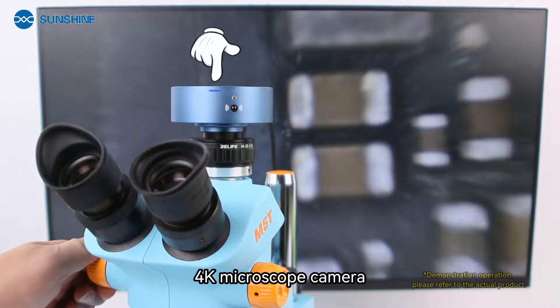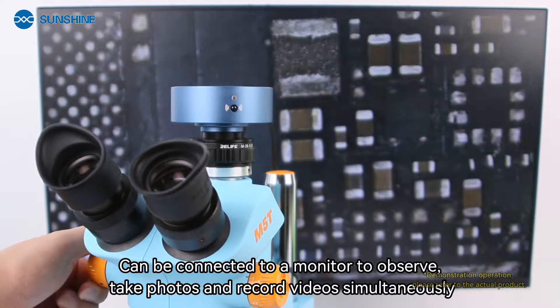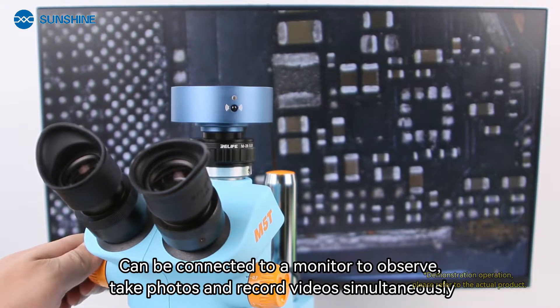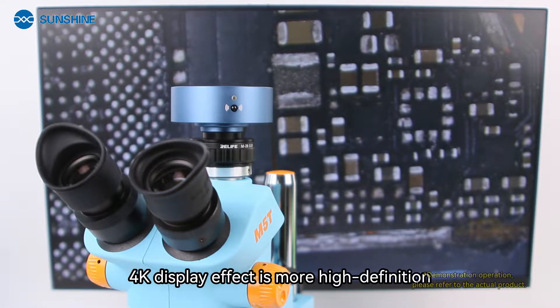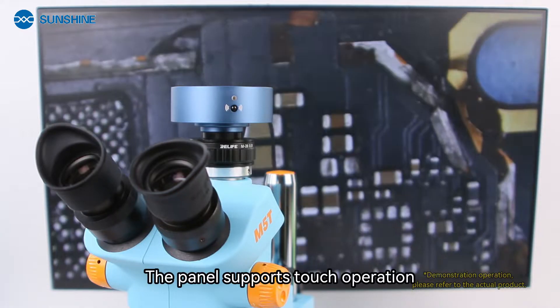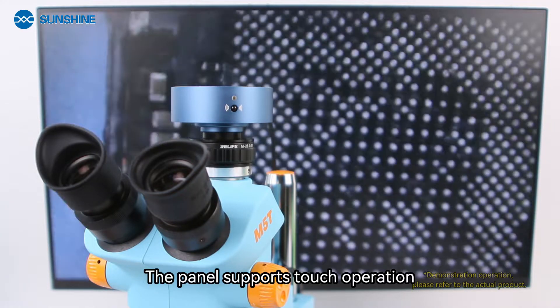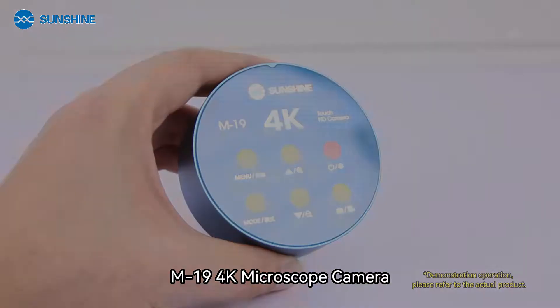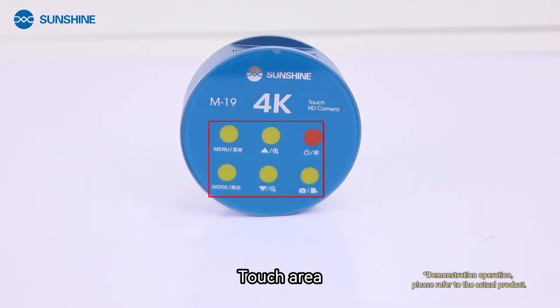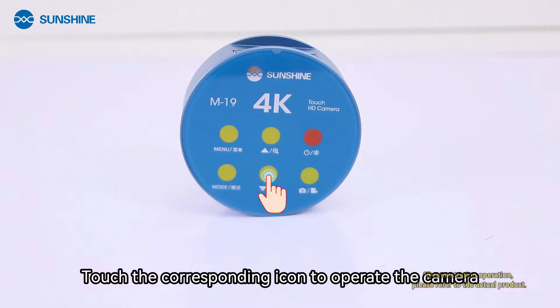The 4000 microscope camera can be connected to a monitor to observe, take photos, and record videos simultaneously. The display effect is more high-definition. The panel supports touch operation. On the M19 4000 microscope camera touch area, touch the corresponding icon to operate.